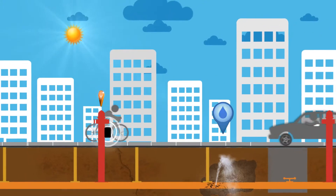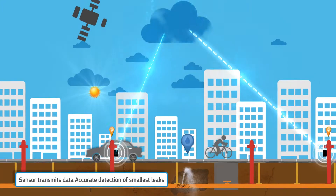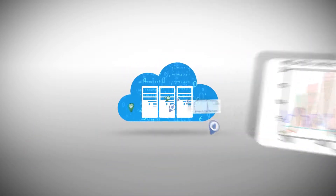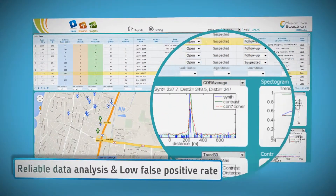The sensors transmit collected data and their location via GSM to the Aquarius Spectrum service. The system analyzes the data and presents it in an actionable manner. The system has an extremely low false positive rate.